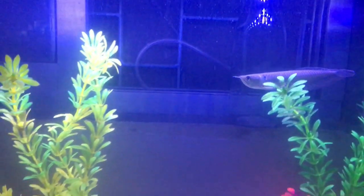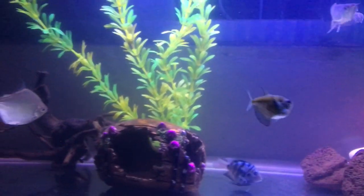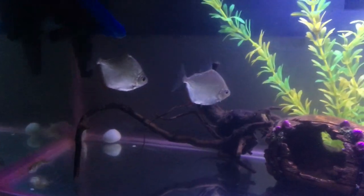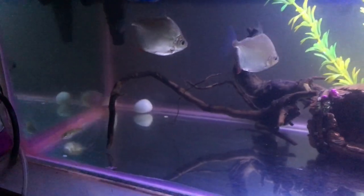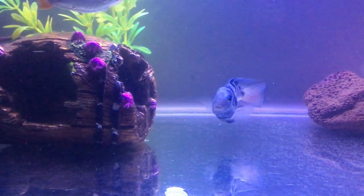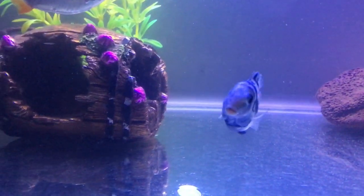I am selling bloodworms here. Here are some video tetras. This is 4 silver dollars. This is a white convict cichlid and a blue convict cichlid. This is a tiger barb — it has a lot of names.